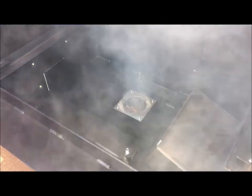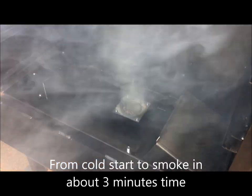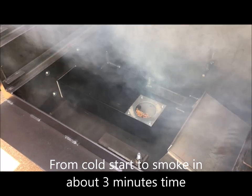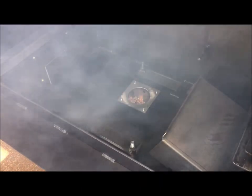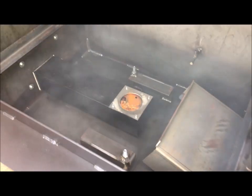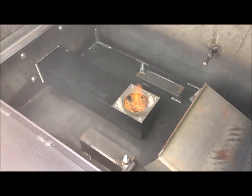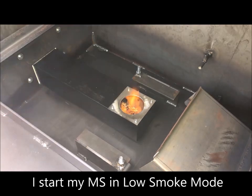All right guys, that took maybe three minutes to get to what you see now — from nothing to this. Low smoke. And it will start putting out a lot of smoke. Now we've got a flame started, and it's going to start burning up those pellets down there, as you can see. And bigger flame going. That is your low smoke mode, and I'll use that to initially fire the pit up.